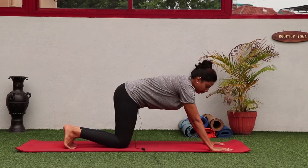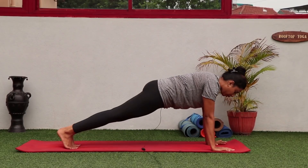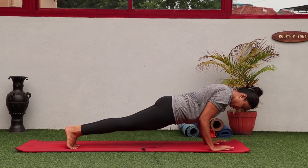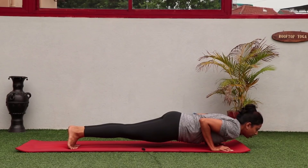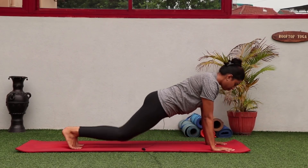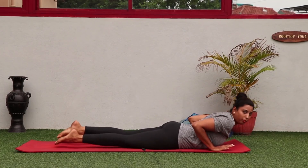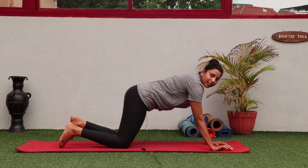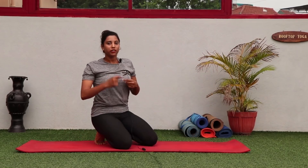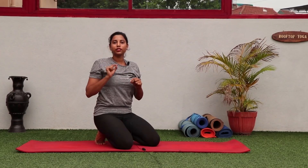If you can't hold the position, drop down — that's absolutely fine. I want your arms to experience how it feels to go down. If you keep practicing for four to five days, you'll gradually be able to stay in the position longer and longer. This technique gives your arms the experience of how Chaturanga feels.